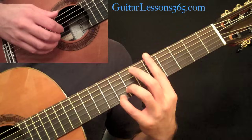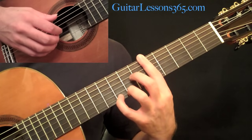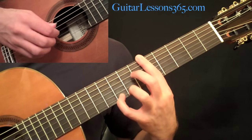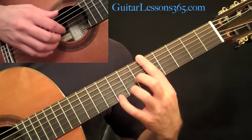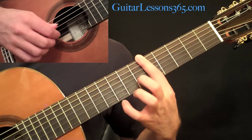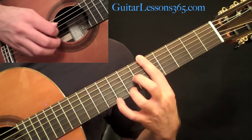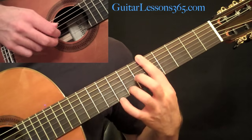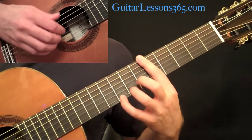Now we do our first bar chord — just put your first finger right across all six strings on the fifth fret. On the top melody note string, we're going to have eight, seven, five. That five is going to be taken care of with the bar. And then go back up: five, seven, eight.